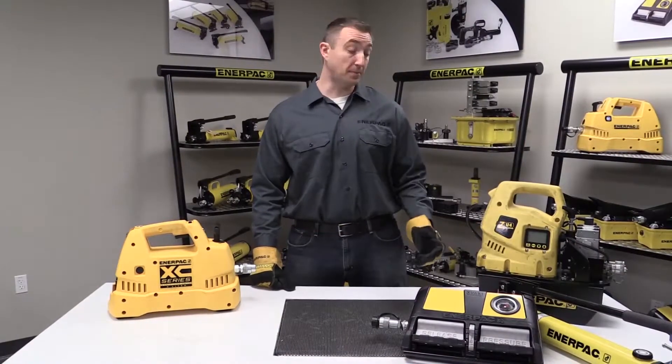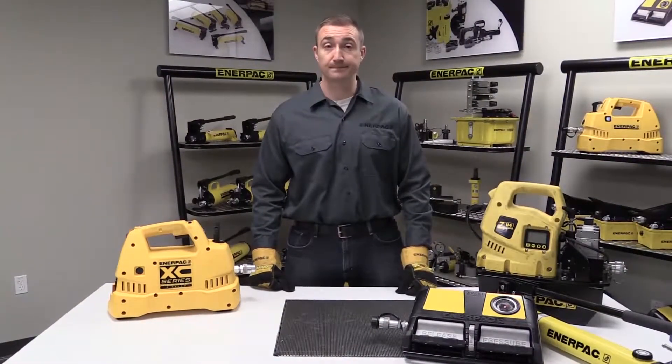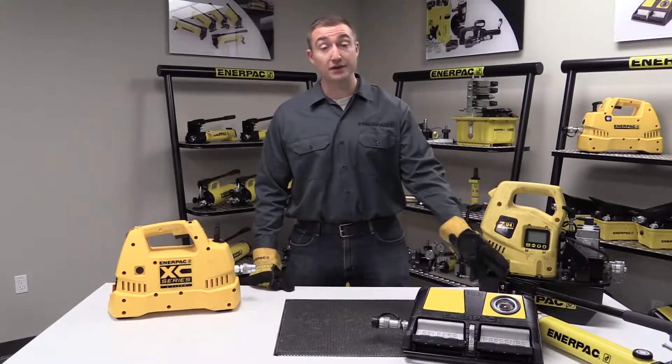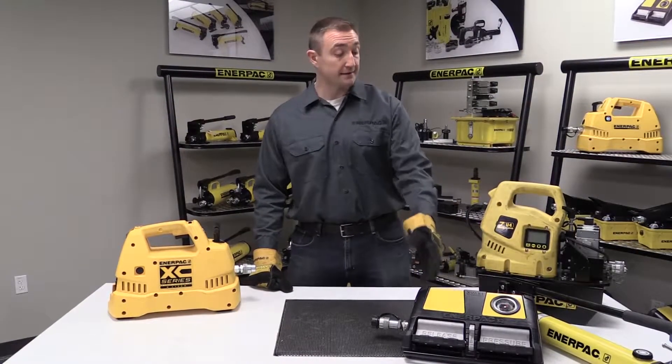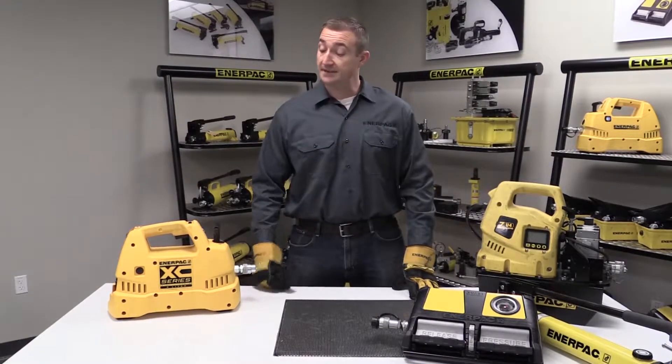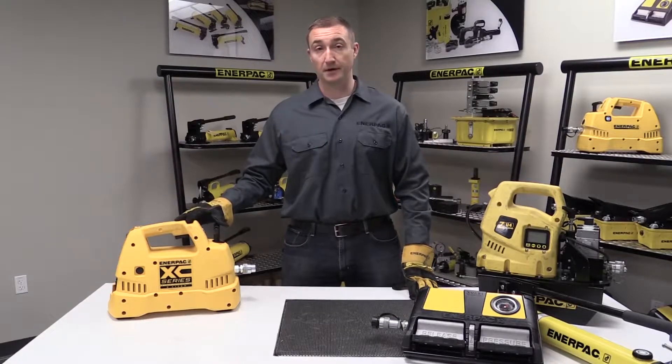Every hydraulic tool needs a pump to provide the hydraulic power. At Enerpac we offer a variety of pumps, from your manual hand pumps to pneumatic, electric, and even gasoline powered pumps. But today I'm going to talk to you about the XC series cordless pump.